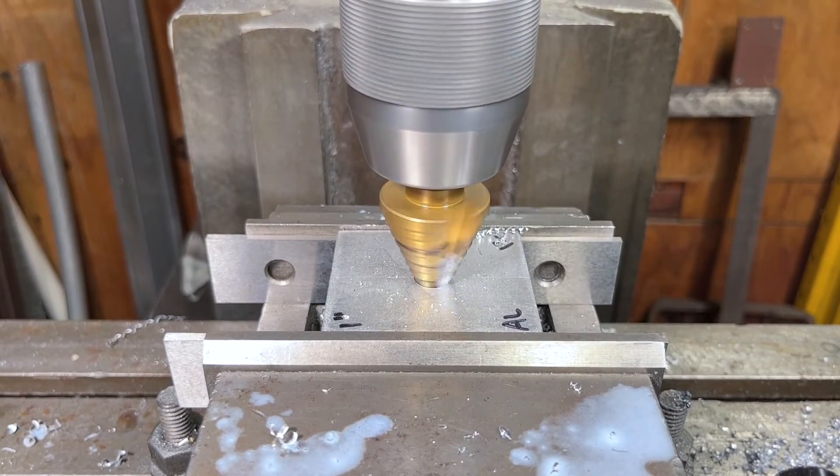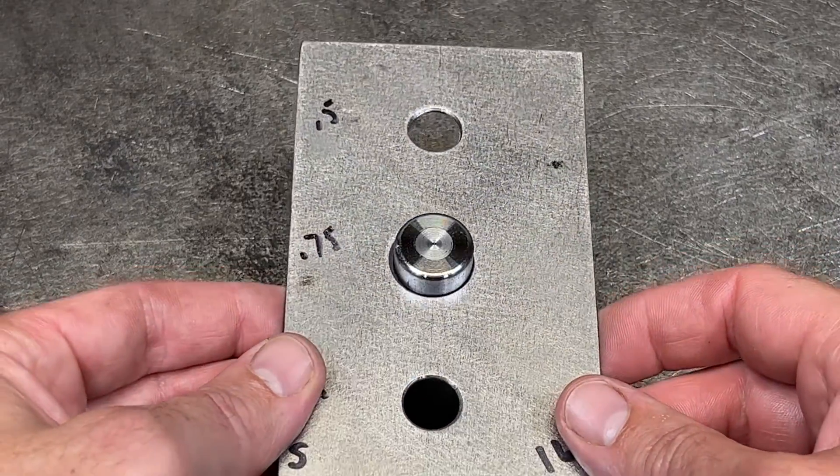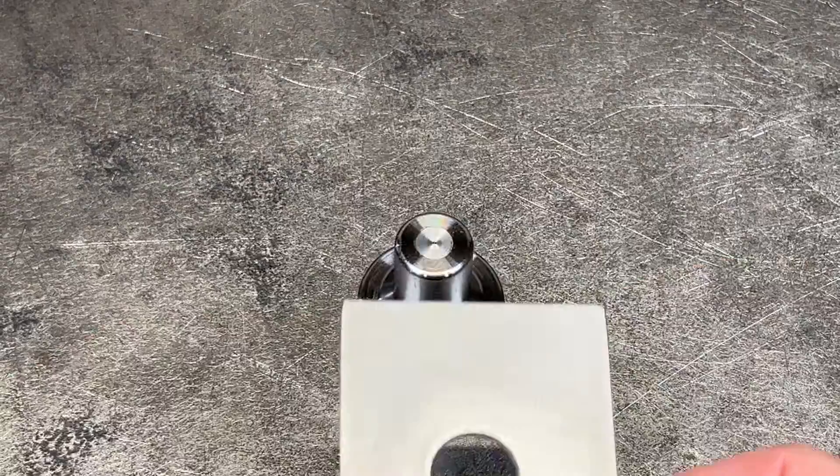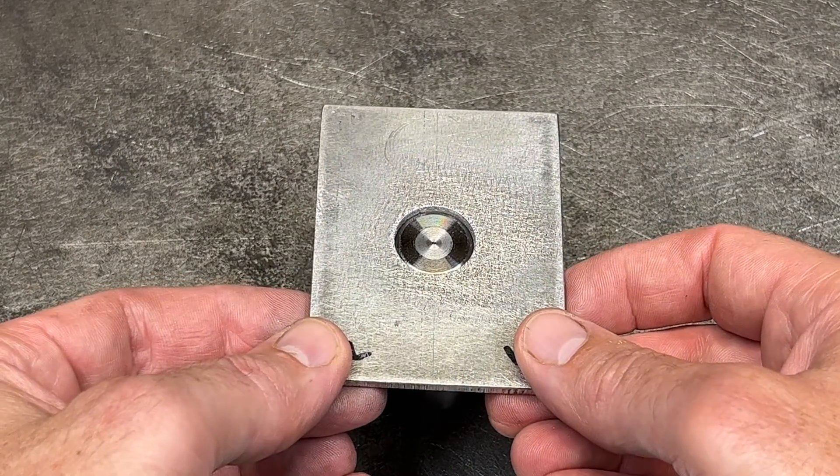I also tried a three-quarter inch drill to do a comparison. The holes made with the step drill were consistently on size, but unfortunately the ones made with the twist drill were undersized and needed to be opened up the rest of the way with the step drill.